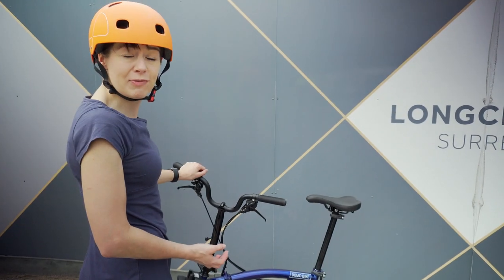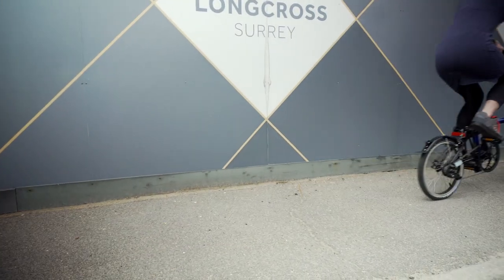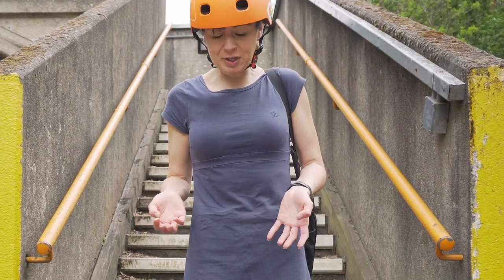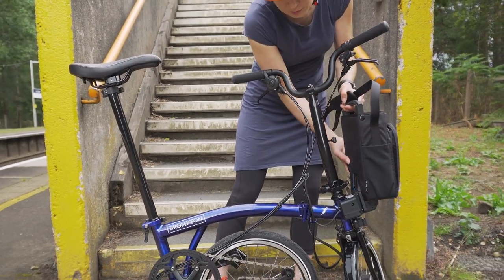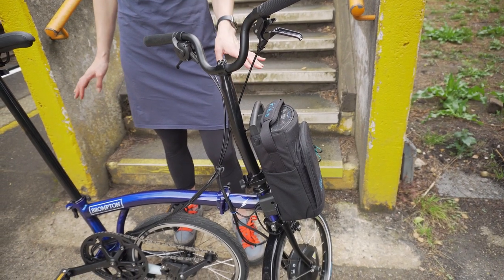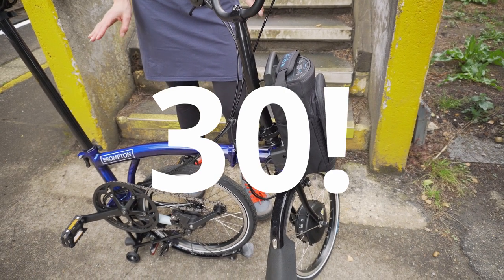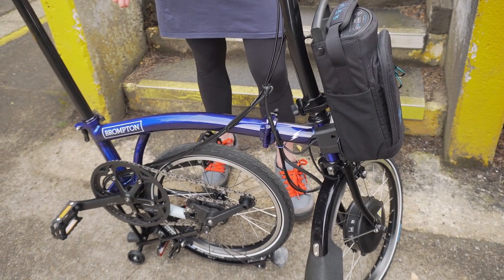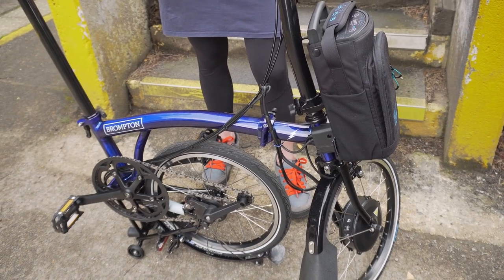Now my tyres are at the right pressure so I'm all ready to ride. Because I'm at Surrey's least used train station I don't really have the pressure to unfold promptly, so I'm going to do it at the bottom of the stairs. Put the battery on, which automatically turns it on. It needs to now be left alone for 30 seconds to do its self-calibration. This is important every time you turn your battery on. Because there's a torque and power sensor in the bottom bracket you mustn't move the bicycle or the pedals.